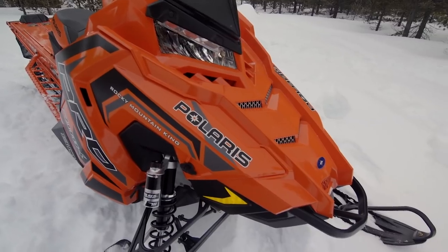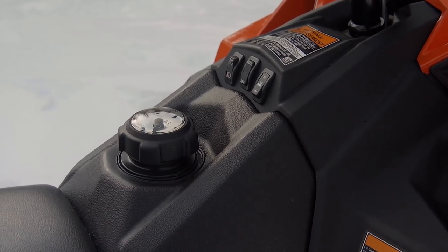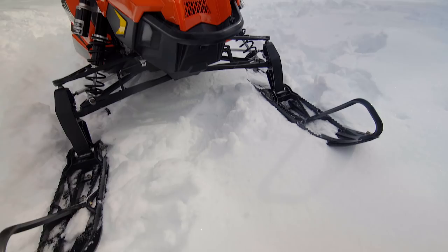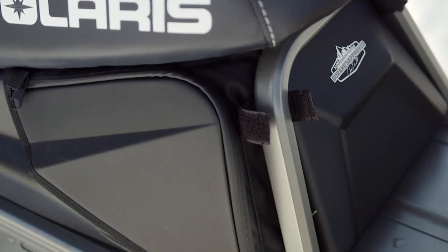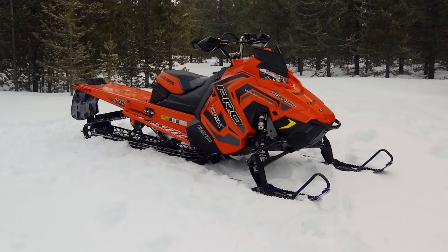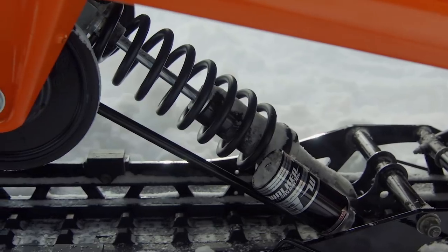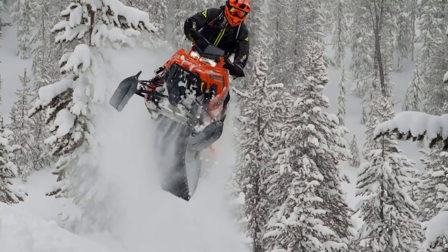From a features standpoint, most mountain sleds are pretty sparse, the RMK included. On a Pro RMK 174, you'll get a basically non-existent windshield, a nice gauge package, Polaris' gripper skis, a small storage area in front of the gauge, and a small storage bag under the seat. The suspension is also worth mentioning — Polaris' mountain skid does a great job of providing lift and excellent deep snow handling. A full set of adjustable remote reservoir and piggyback Walker Evans shocks gives you the ability to finely tune both the front and rear ends of the sled.